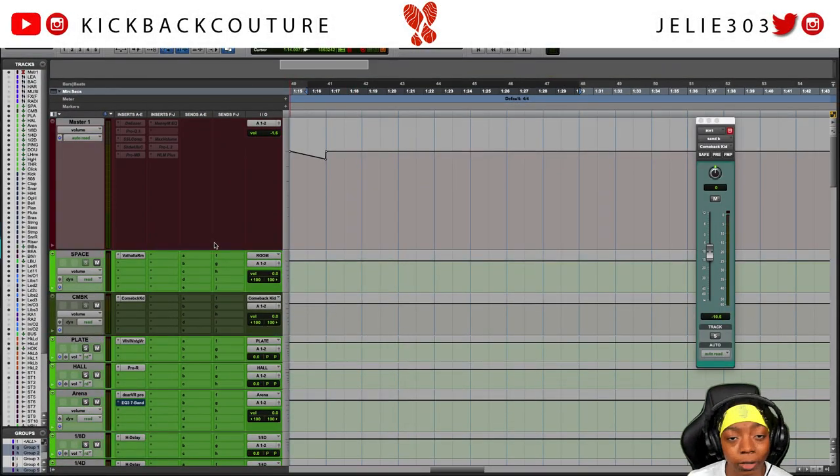Anyways, if y'all like this video and you'd like to see more Pro Tools tutorials, let me know. Don't forget to subscribe and hit that notification bell so you know when I drop new videos. I use Pro Tools, Reason, and Ableton Live - who knows what's next. It's all culture, kick back and cook up.